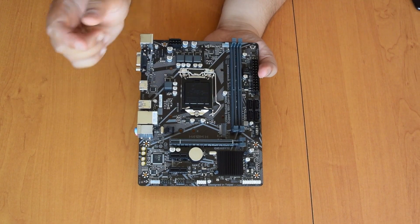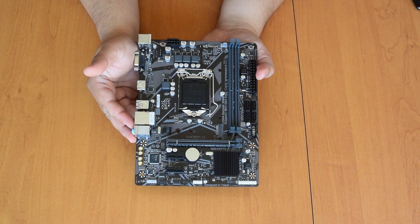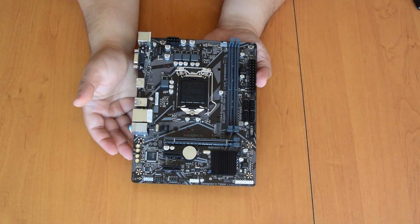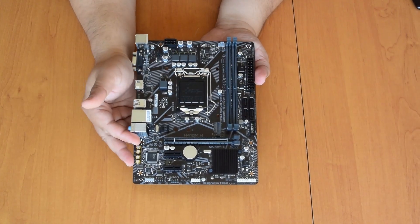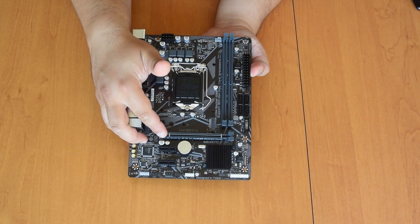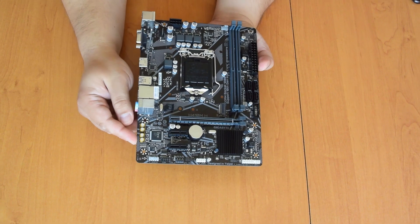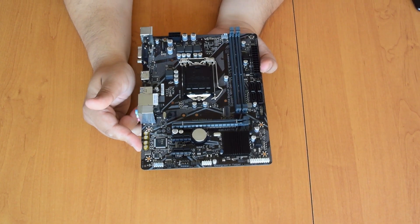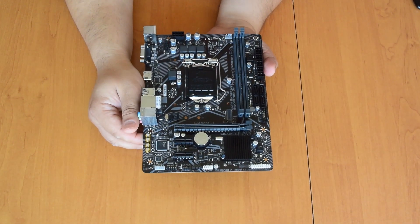We have M.2, which is not a feature all H410 boards have, with a strange little cheap contraption to support the drive. Four SATA ports, which is the chipset limit. One PCI Express x16 and two x1 ports. Some audio — it is ALC887 if I'm not mistaken. It has some shielding, so maybe the sound is not that bad.